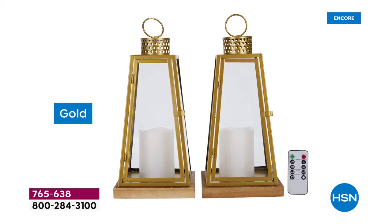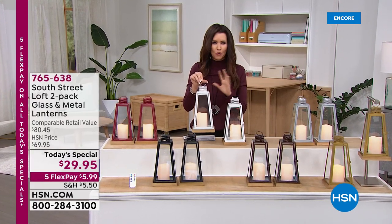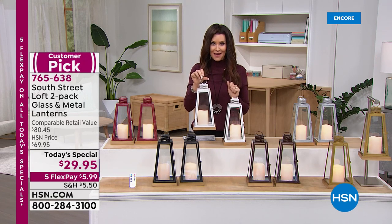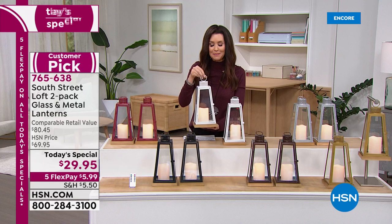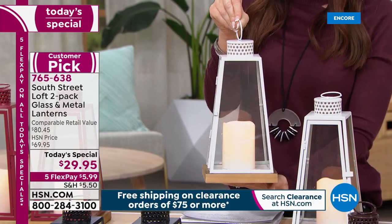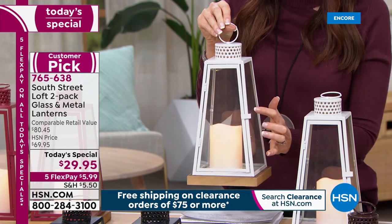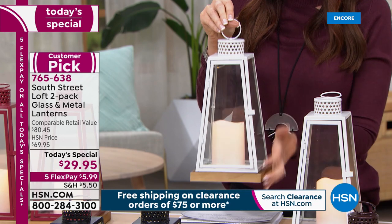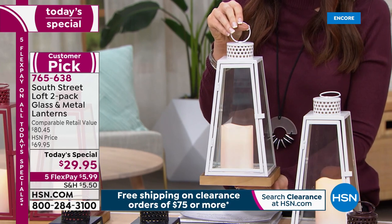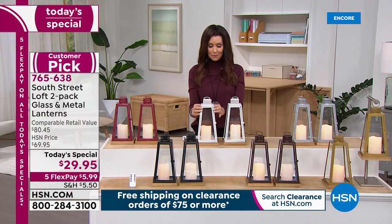We brought these in with South Street Loft earlier this year as a smart deal, making a great gift for everyone on your list. They were $59.95 and became a big customer pick — people talking about how easy it is to amp up your decor, add that perfect glowing light. You love the remote, the genuine glass, genuine metal, and genuine wood. But now it's $29.95 — that's over 57% off the original HSN price.